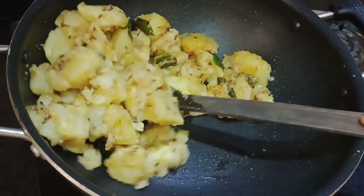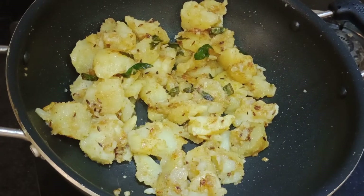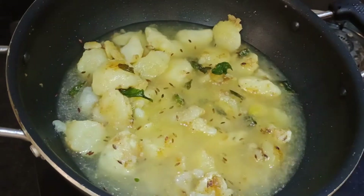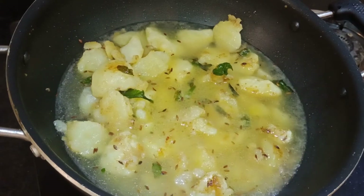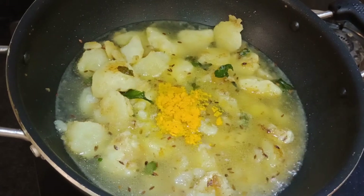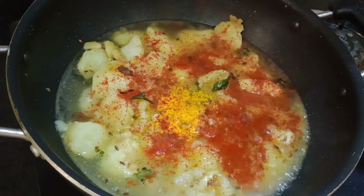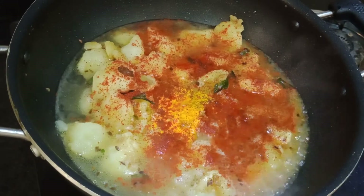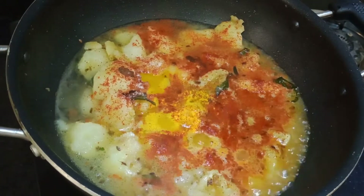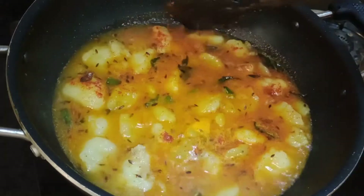Now I will fry it for 2 minutes. Now I will add the gravy. I will add 1 glass of water. We will not make a lot, we will make a little. This looks very good. Now I will add half teaspoon of salt powder.